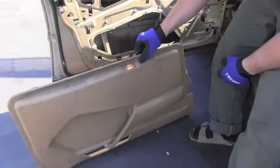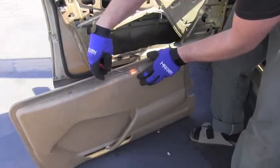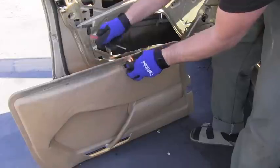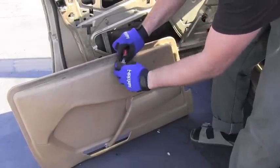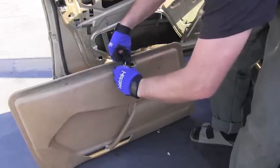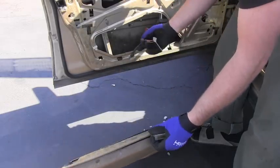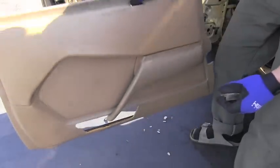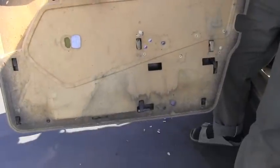The panel is still attached to the door with this electric connector for this light. So I will gently pop it up and disconnect these two contacts — one, two. And therefore the panel is disconnected and it's completely free from the door.